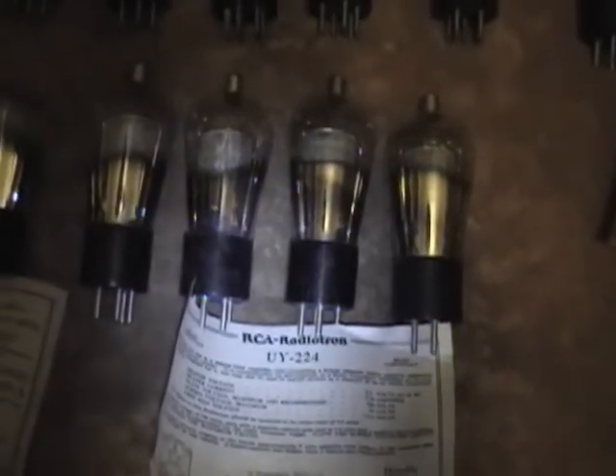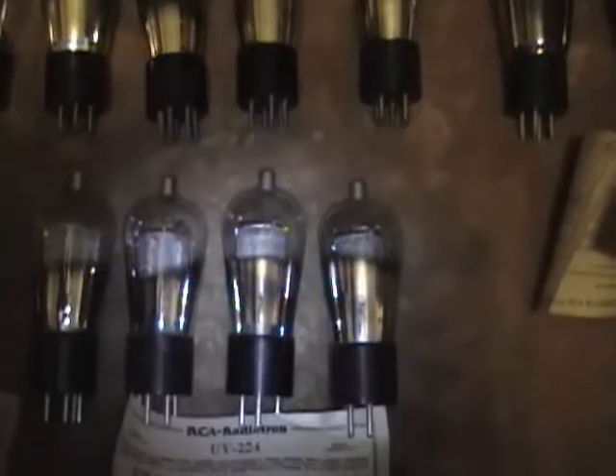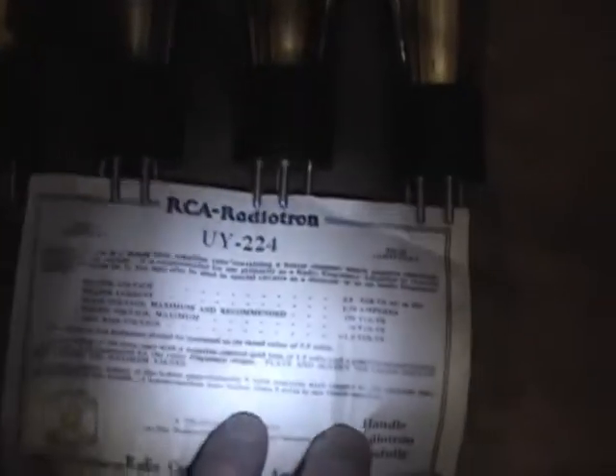Eventually I did find a matched set of four 224s. There are some variations on these — like 224, 248, and so on — but these are all the same type. I've got the cool original paperwork here. Then moving on, I found two 27s, again with the paperwork.